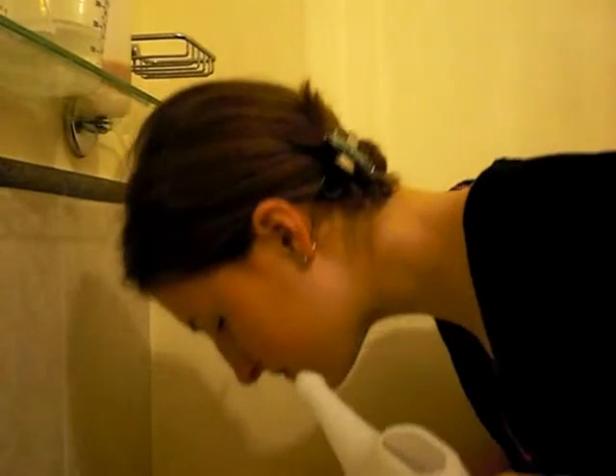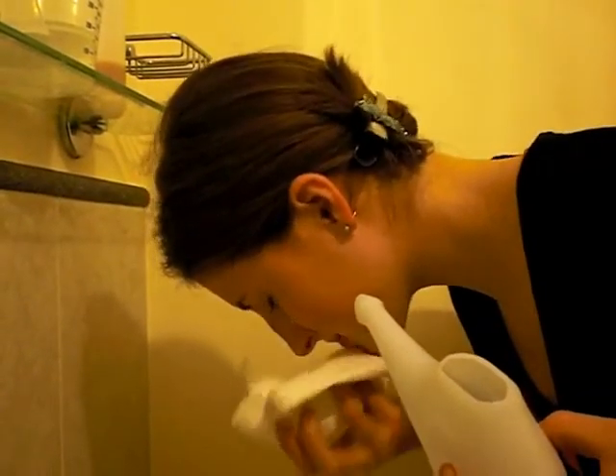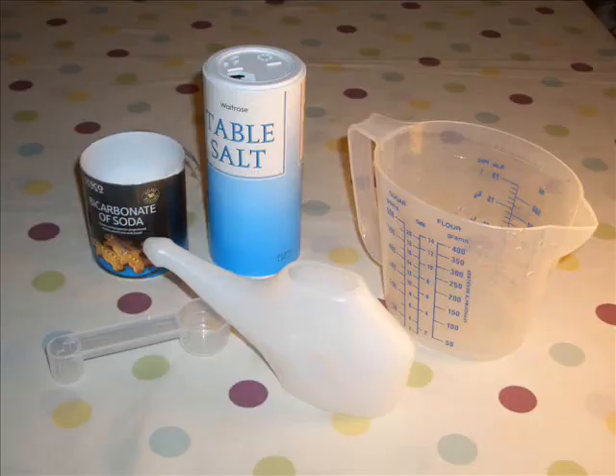If needed, adjust your head position by bending closer to the sink. Breathe normally through your mouth. When the pot is empty, forcefully exhale through both nostrils.